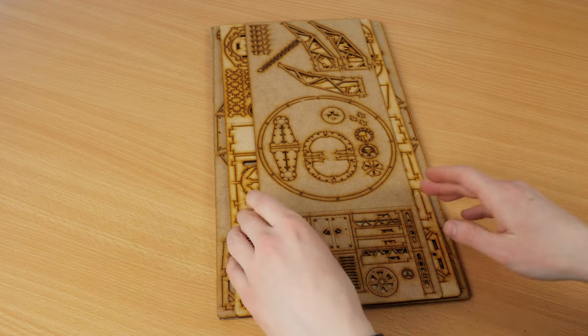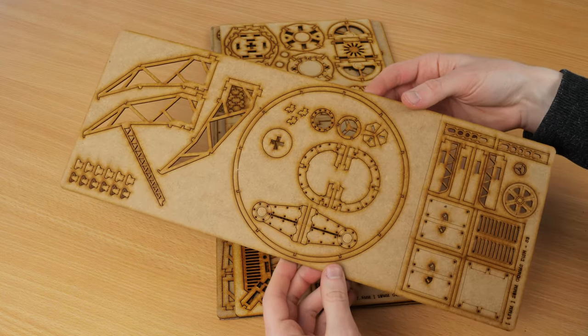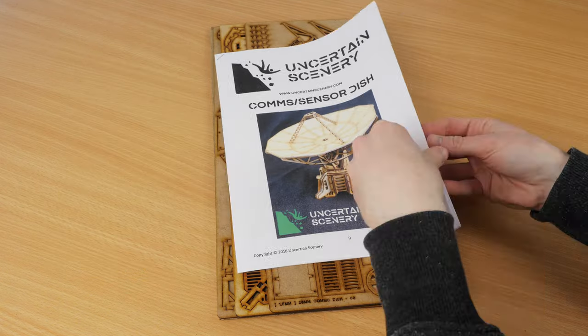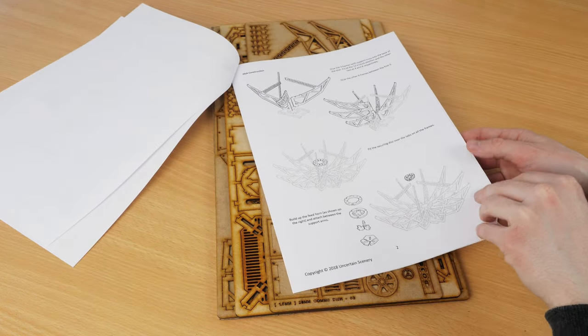The kit comes in these MDF sheets. There's a strong barbecue type smell that comes from the wood being laser cut, but that goes away with time and paint. You can just pop out the pieces and put them together. It also comes with an instruction booklet for how to put it together.